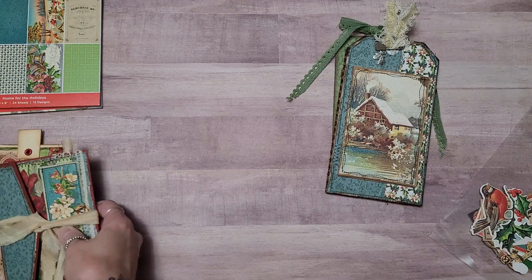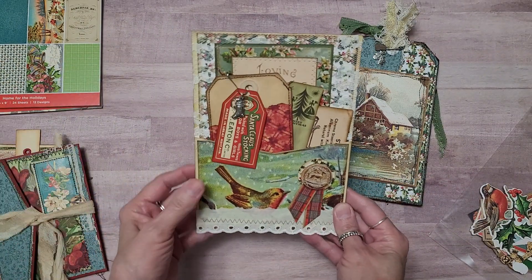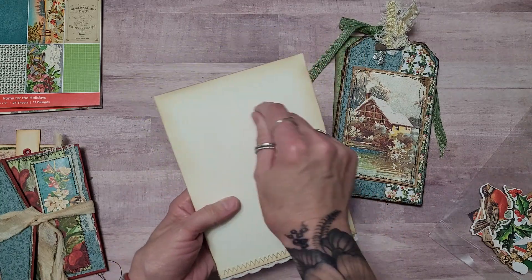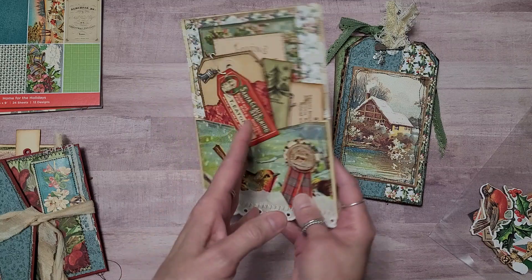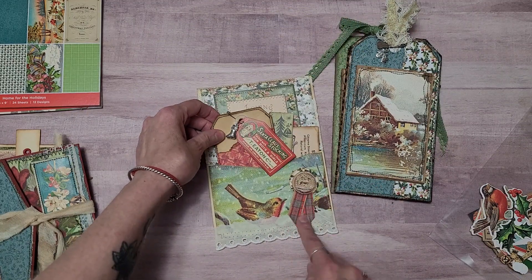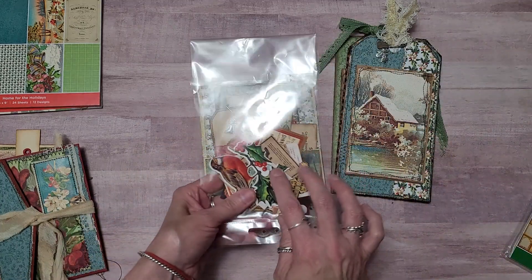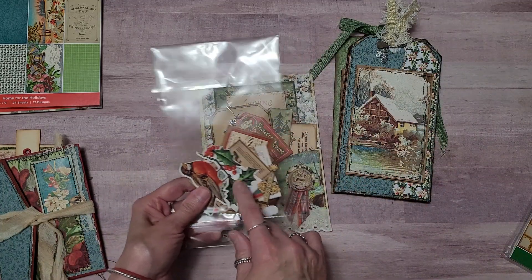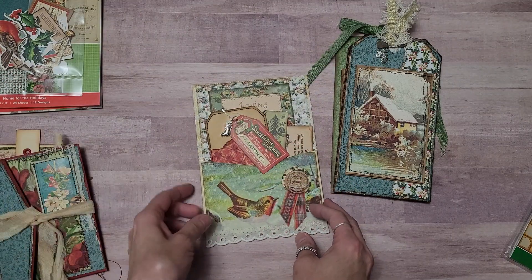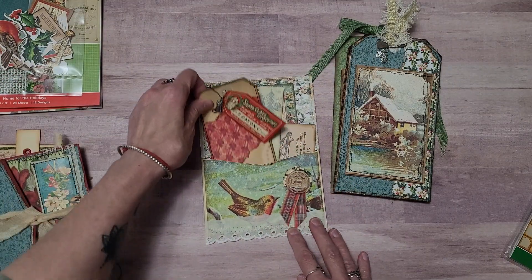We all love to get stuffed pockets at this time of year, and then we could write our little note on the back. I used some of the ephemera. Now this is the ephemera pack — I don't have a brand new one to show you because I used most of it, but it's a great, great ephemera pack. And I just sewed a little.